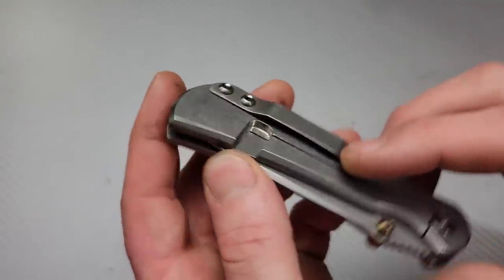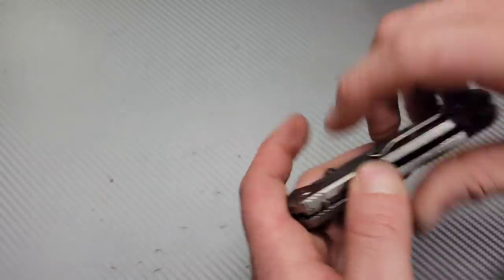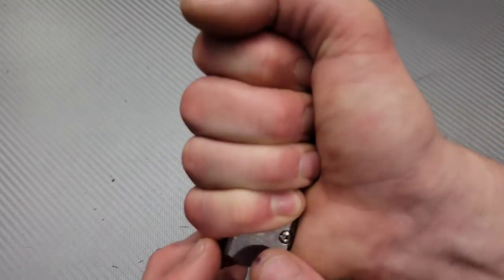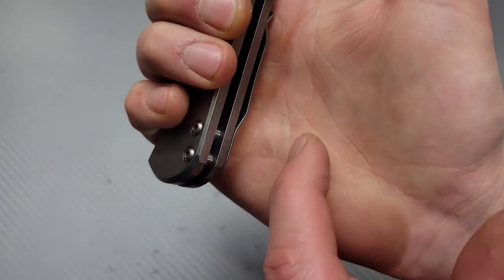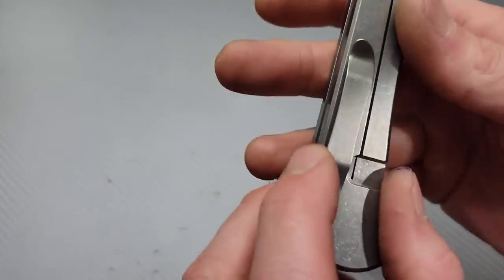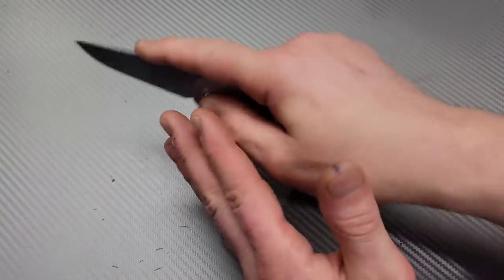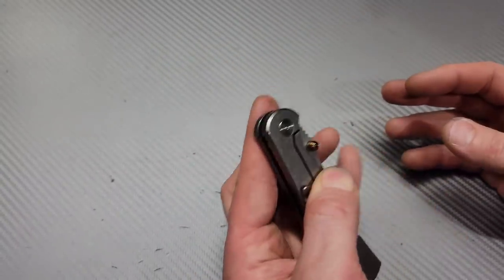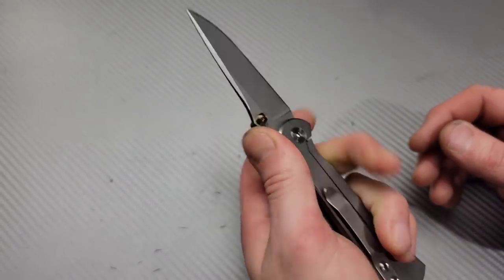I'm just kind of confused why they put the clip right here, because when they put clips there it always bothers my hand — I think most people's hands too. Look, I'm going to squeeze it — right there, that is from the clip digging into my hand. It's painful right here because it hangs over. But like I said, it's not like it's a work knife. This is more of an EDC user knife. Awesome knife — definitely an awesome knife. I need to check out more Tor knives.